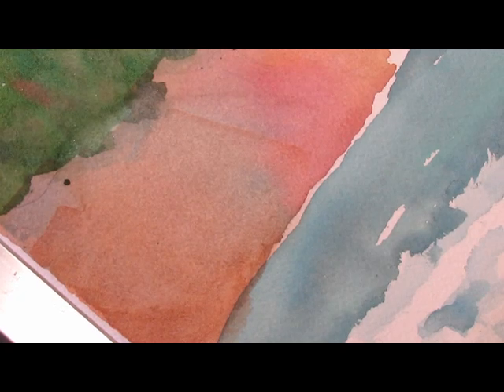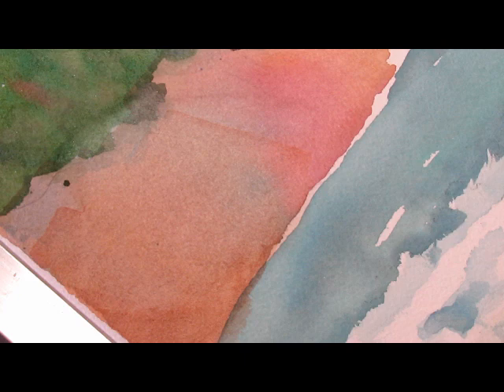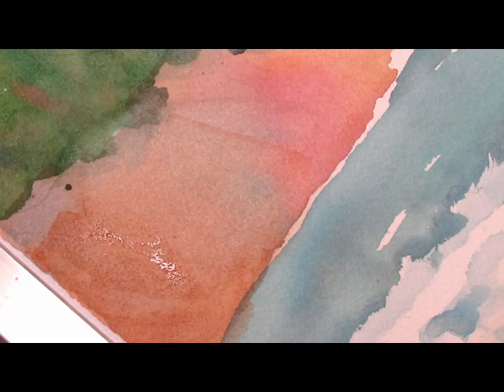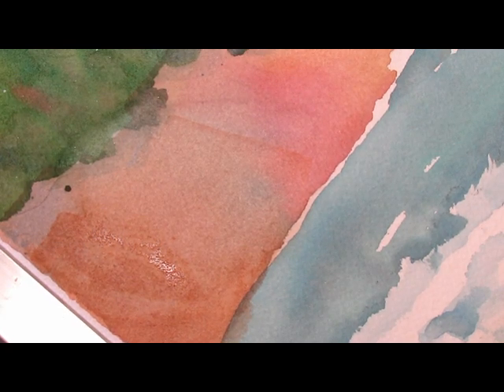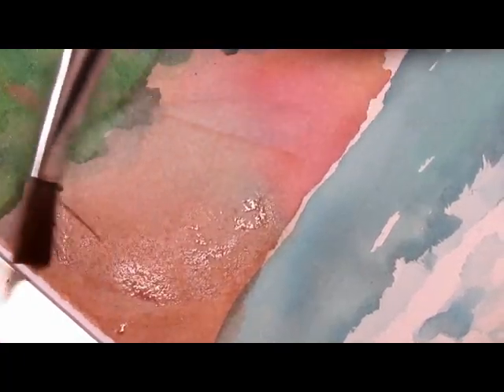Hi, it's Bill Palm again. What we're going to do today is I'm going to put a little texture, a little more texture, on this cliff area here. So I'm going to come down like this, and the edges here — I need a little more water in my brush here. These edges need to be a little rougher because we're putting texture in.